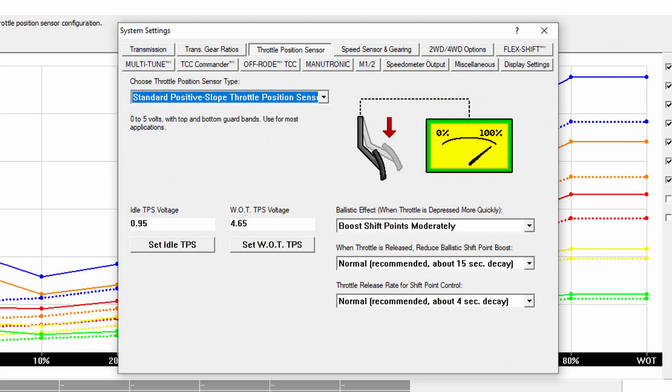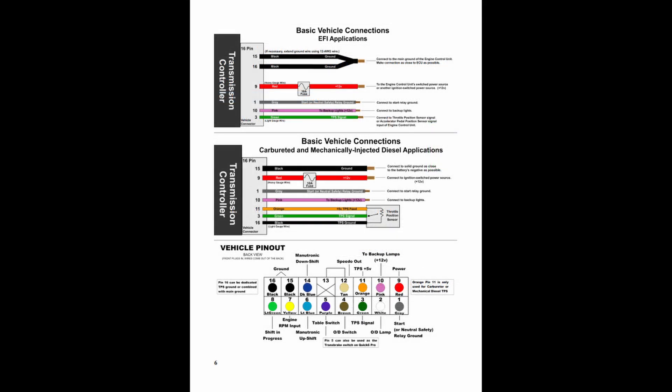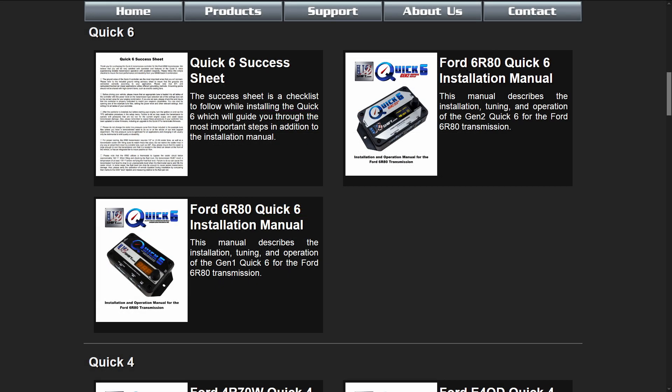We recommend a throttle position signal with the widest sweep possible, between approximately 0.5 volts at idle and no more than 5 volts at wide open throttle. Detailed wiring diagrams and TPS connection information is included in the installation manuals. These manuals can also be found on our website under the Support, Publications section.